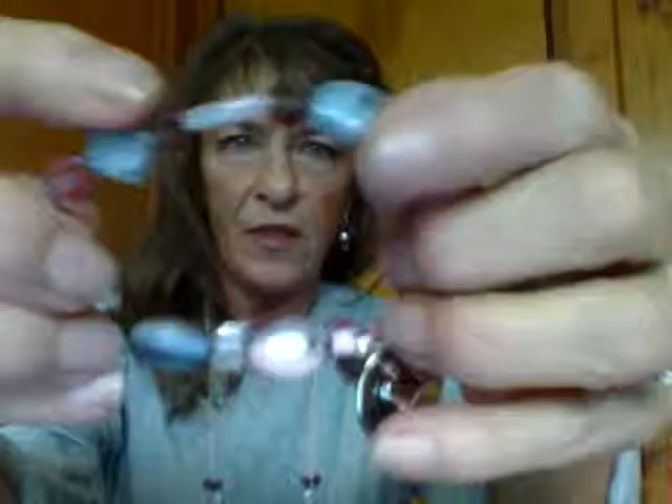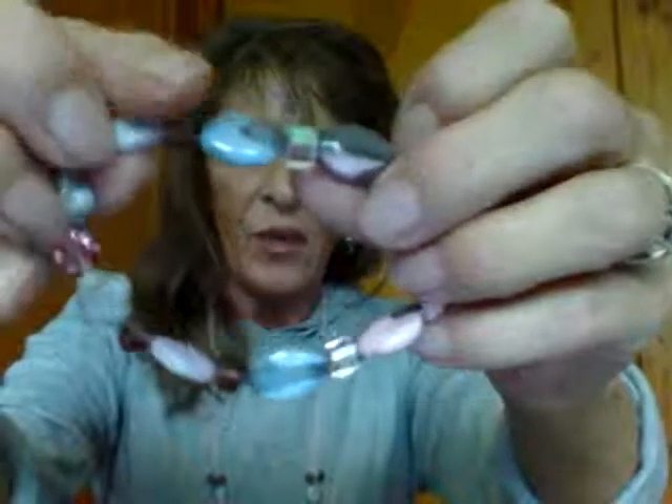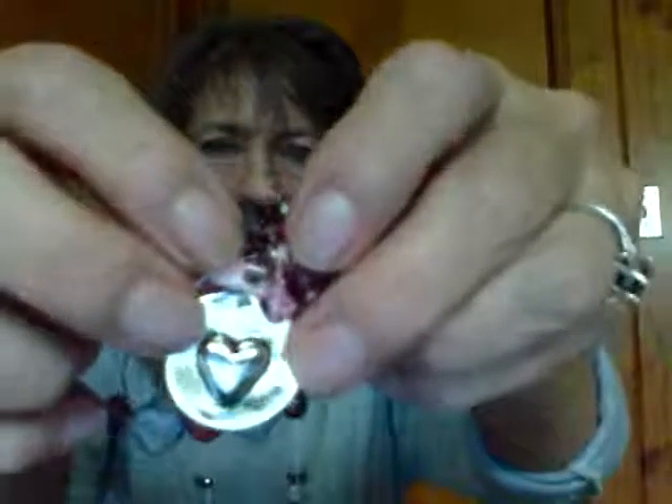Here is what it looks like: you have your amethyst, your pink Swarovski crystal, and a different variety of stones — they have the lilac, then your amethyst, your cube, and then I bunched all kinds of Swarovski crystals: the pink, the rose, the bicones, the round faceted. And here is your heart, and on the other side it says 'love.'